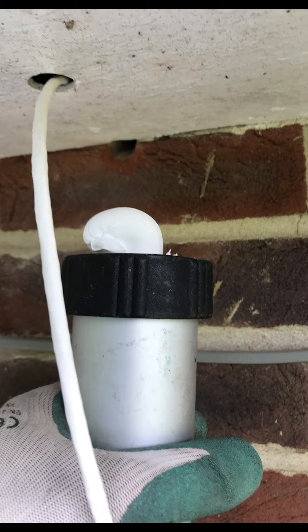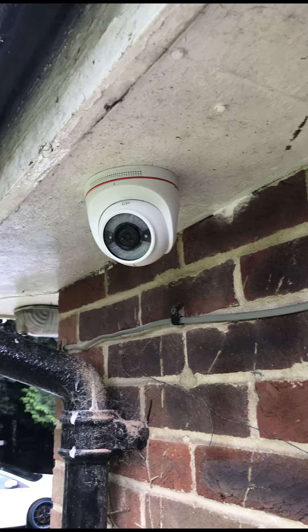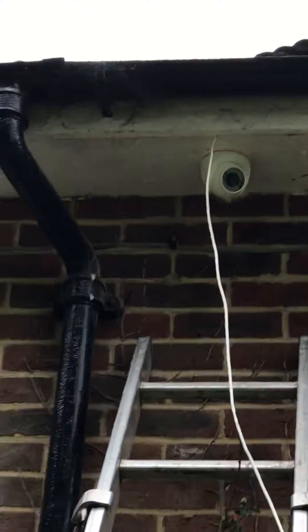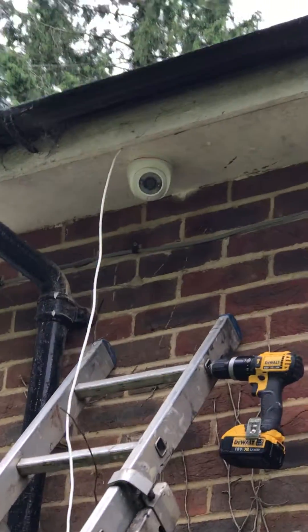We've then filled the hole which we drew the cable from. I've just used chalk filler here — to be honest there are much better ways of doing this whereby you use the same color as the cement. Anyhow, the first camera is mounted, and then the next cable, as you can see here dangling down, was basically tacked behind the lip of that soffit board and that brought the cable all the way through.